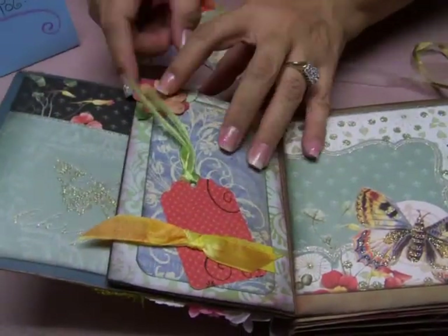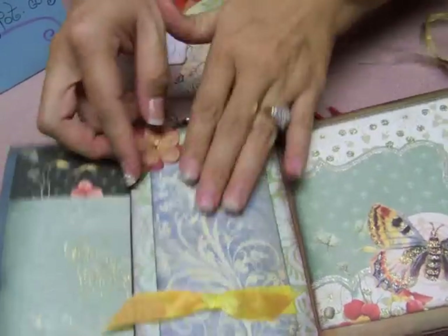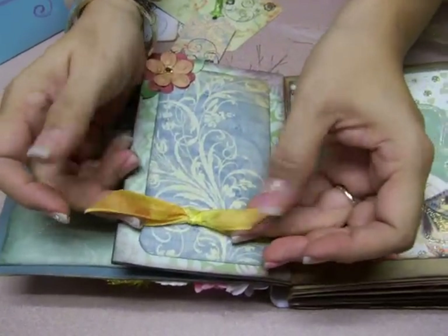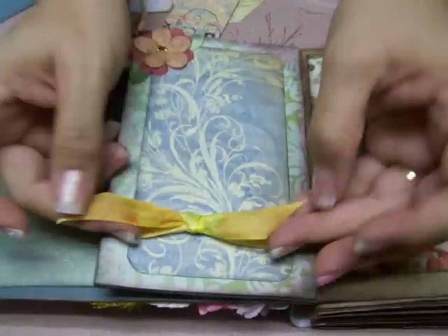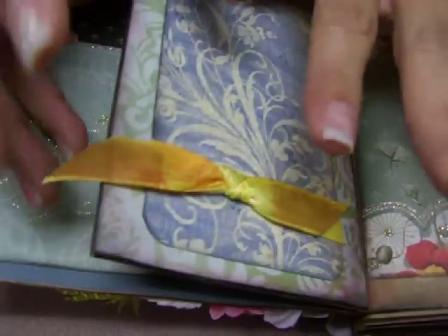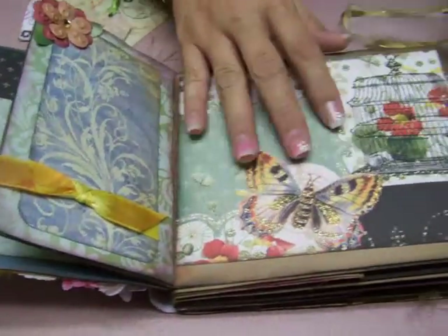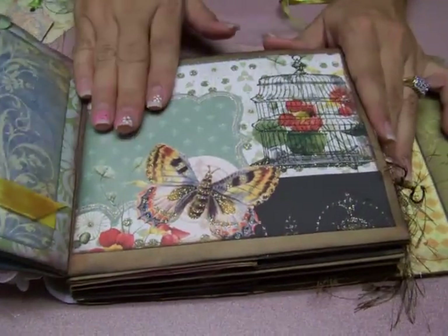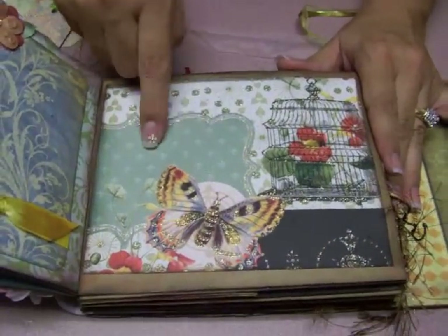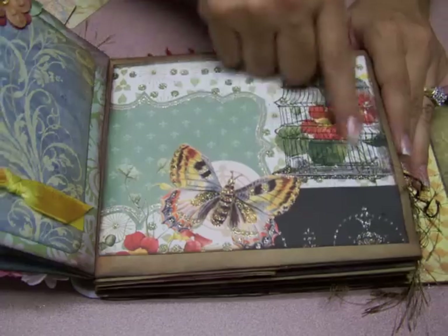There are some Prima flowers with a little bling and another little tag, and an area for you to put pictures. There's a yellow ribbon that I stained with distress inks from Tim Holtz — I just didn't want it to be really bright yellow because the book itself has got more of that antique dark color to it. And here's another page that was too pretty to cover up, but you can journal right here or put a picture. There's a really beautiful moth and a birdcage.